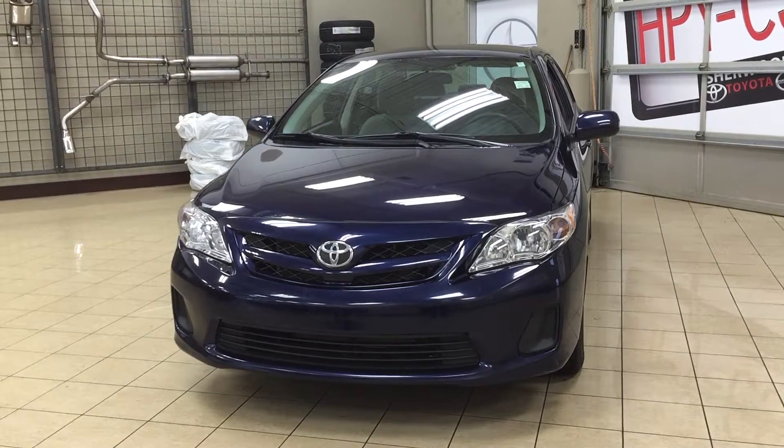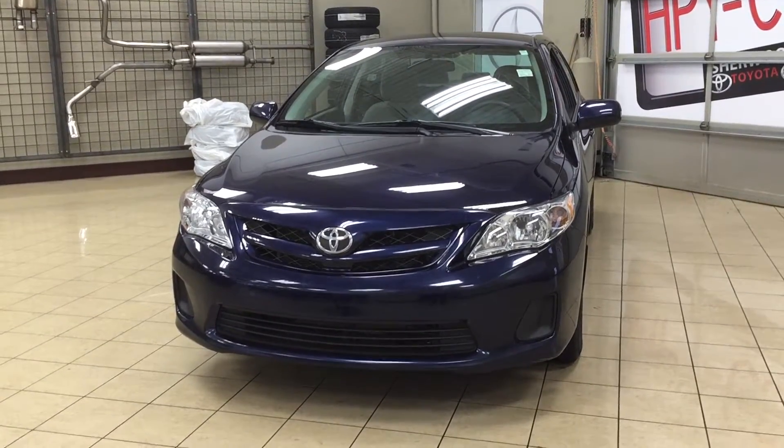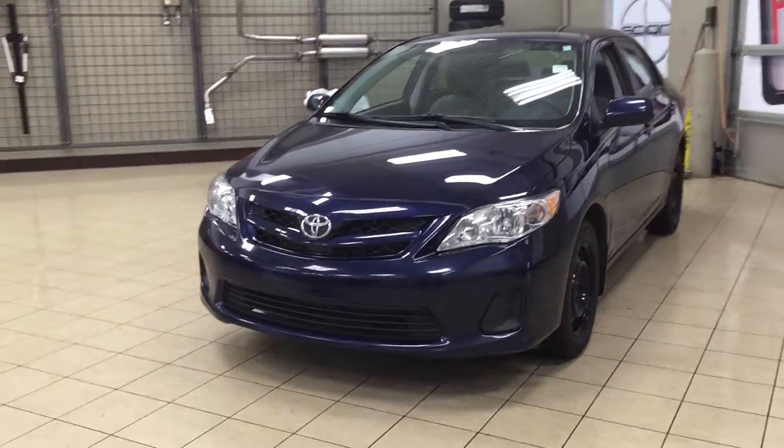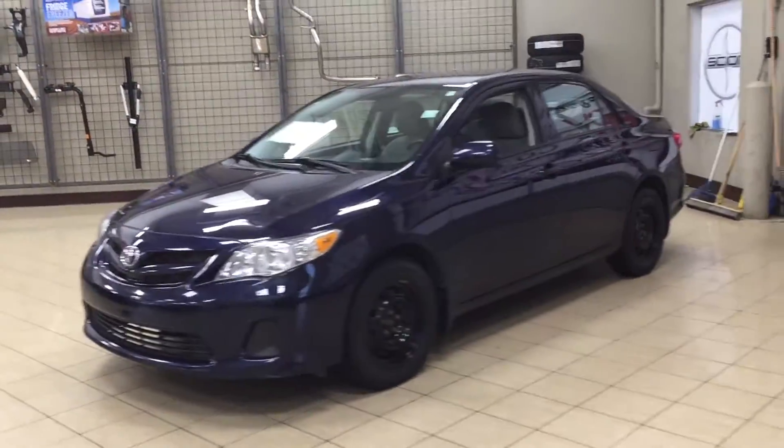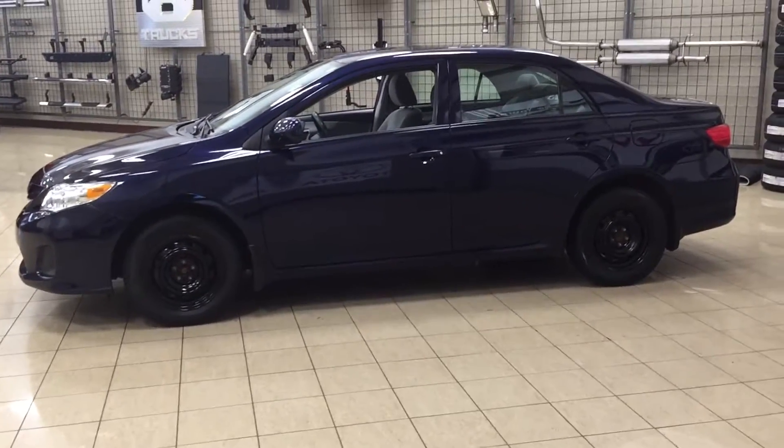Now the most notable features on the CE are its power mirrors, its Bluetooth connectivity, as well as its heated seats. I'm going to go through a couple more features on the inside and outside of the vehicle just to get you better familiar with this 2013 Corolla CE. Let's get started.